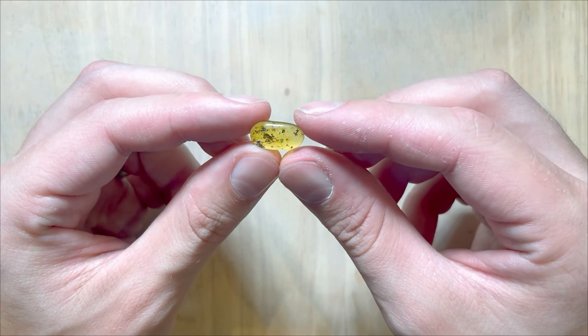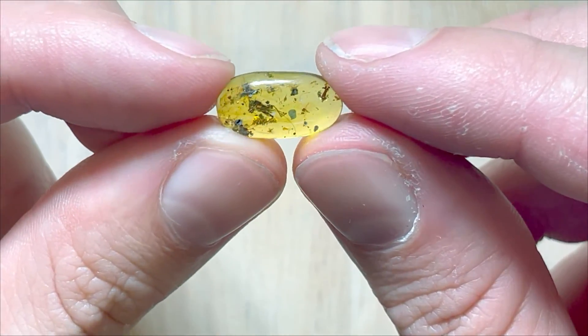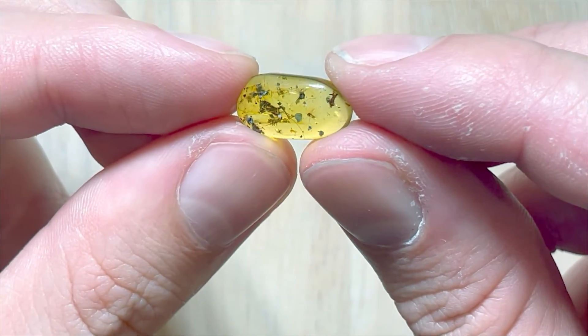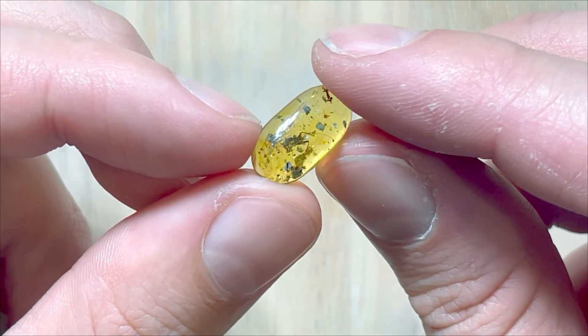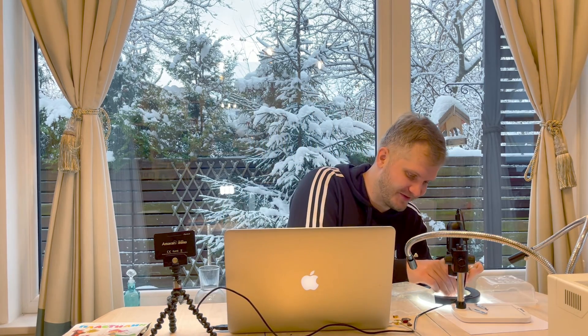Okay, the piece is tiny but the inclusion is not the smallest. It's a nymph — a nymph of a cricket, and not just any cricket. This is Elcanidae, an extinct species of cricket. I'm not sure how well it's preserved so let's check it out under the microscope. I expect good things from this one. I do have a thing for prehistoric extinct species of bugs, especially crickets, so I really hope I get some good pictures. This one is quite important to me.